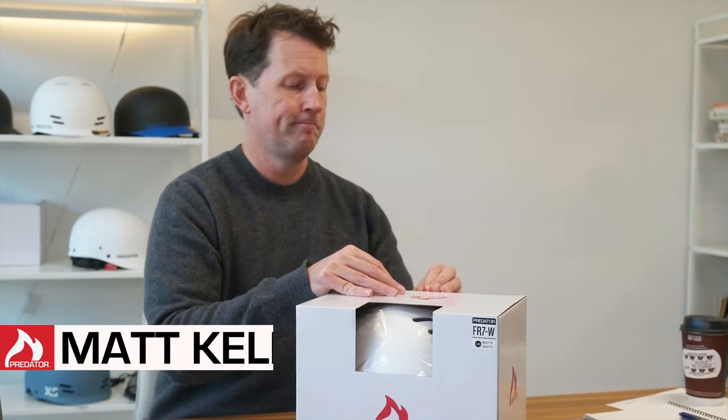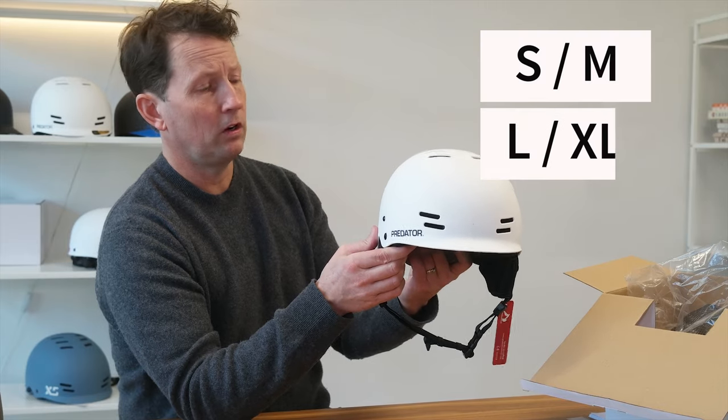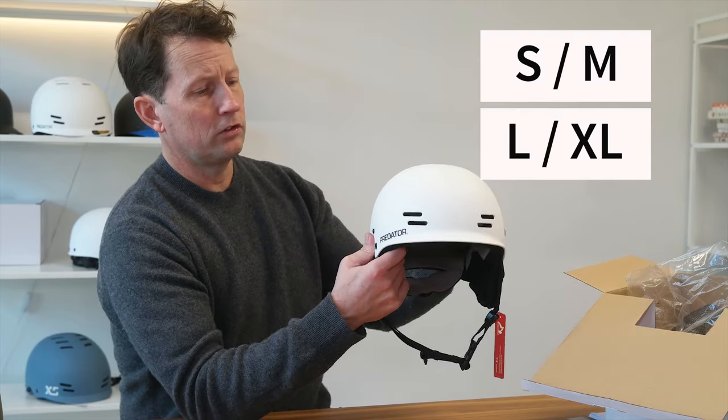Hi, I'm Matt from Predator Helmets and today we're going to talk about the Predator FR7W helmet. The shell comes in two sizes: small/medium or large/extra-large. Quite a nice stiff shell.